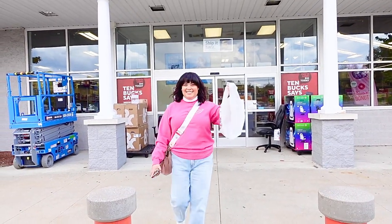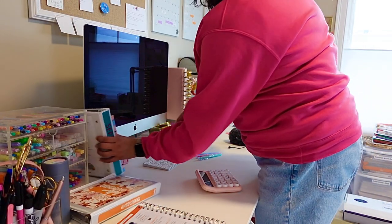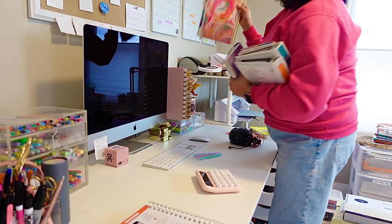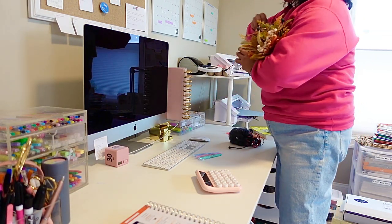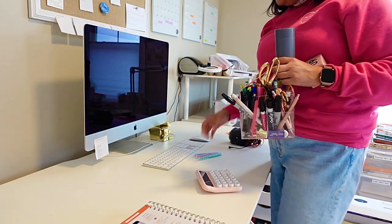I scored the goods. Now to head home and continue the fun part with some organization. The first step is to remove all of the items from my desk so that I can give it a good wipe down. Since I do a lot of filming in this area, I wanted to give it a little bit of an upgrade and apply some contact paper to the surface to change it up a bit.